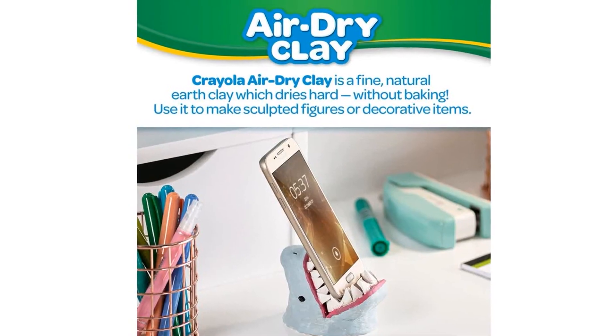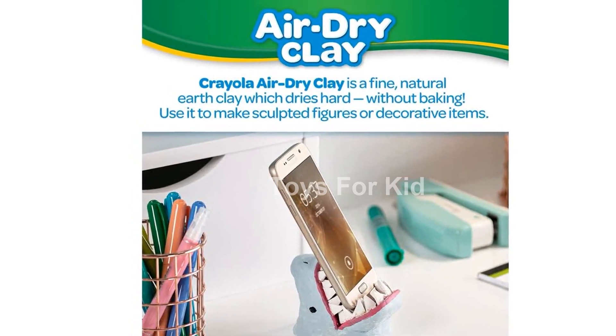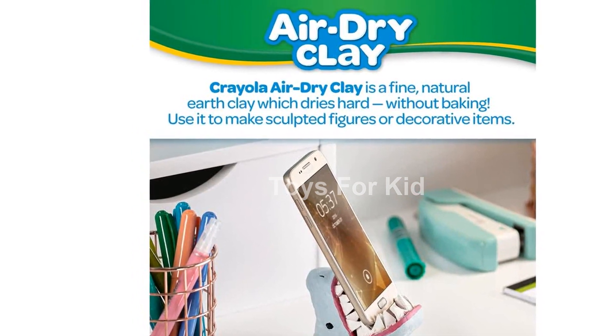The best part? You don't need a kiln or oven to harden the clay. Simply let it air dry and it's ready to be painted.